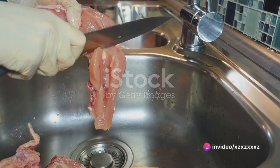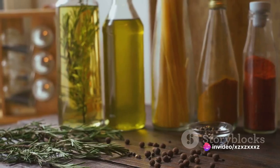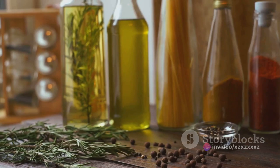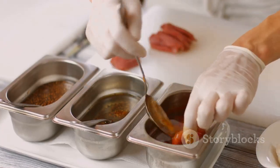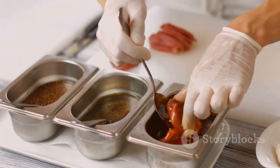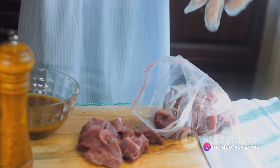Marinating the meat is the next step. Think bold flavors — robust herbs like rosemary and thyme, a generous splash of red wine, and a hint of garlic. This concoction doesn't just tenderize the meat, but it also imparts a rich, deep flavor. Let the meat soak in this marinade for at least 24 hours.